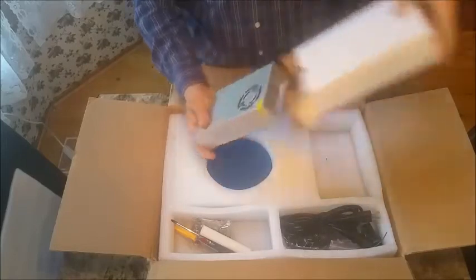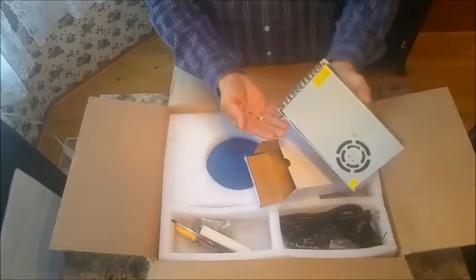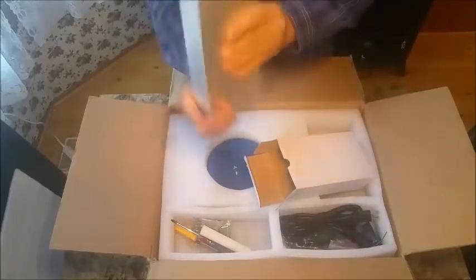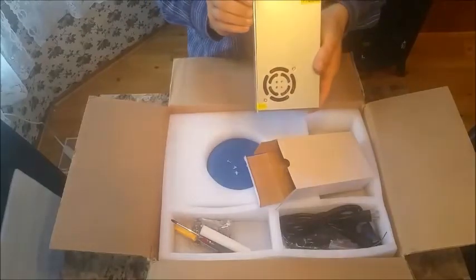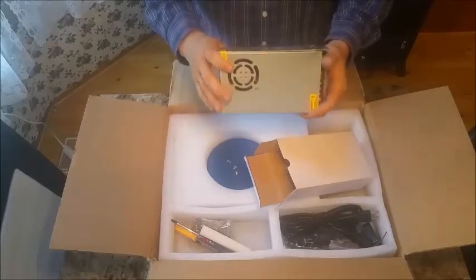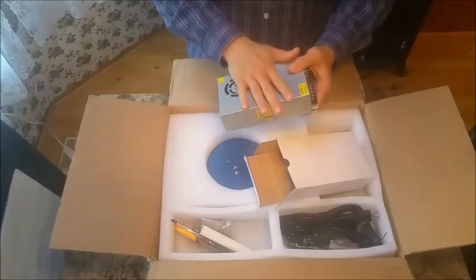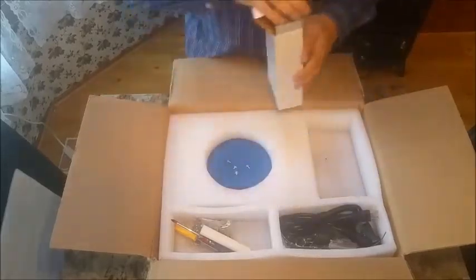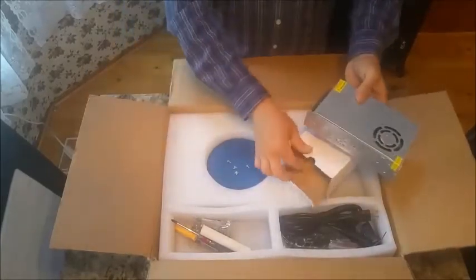We have our power supply with loose screws already — how unimpressive is that? Four loose screws, one stuck inside. Starting off to a rocky start. The power supply is only 20 amp, 250 watts, so I'd be a little concerned about this powering the unit and the heated bed. I think maybe 30 amp would be more suitable for this type of printer.